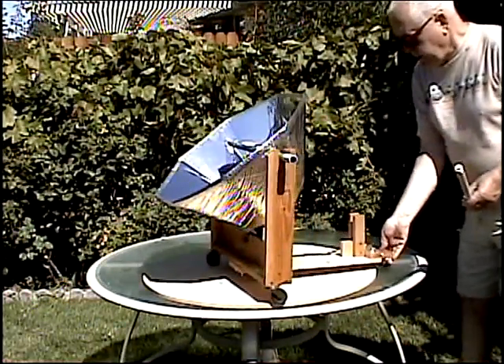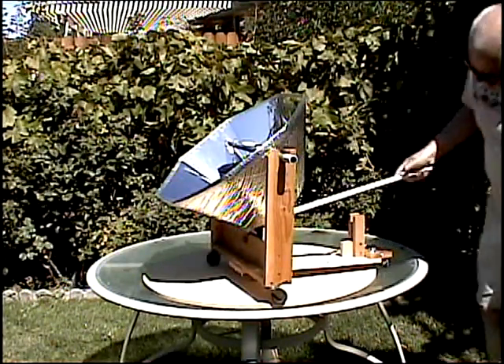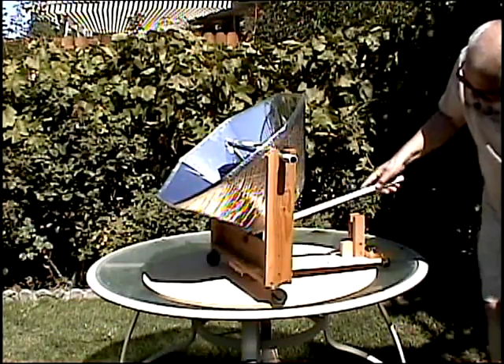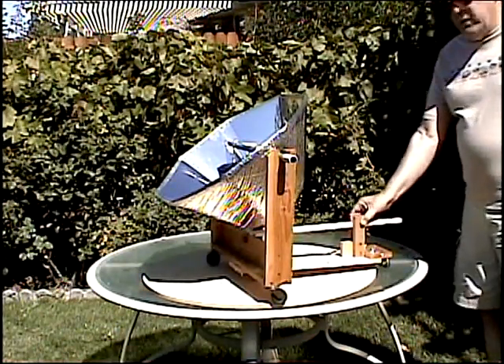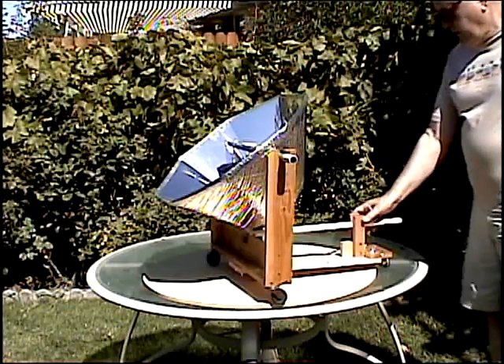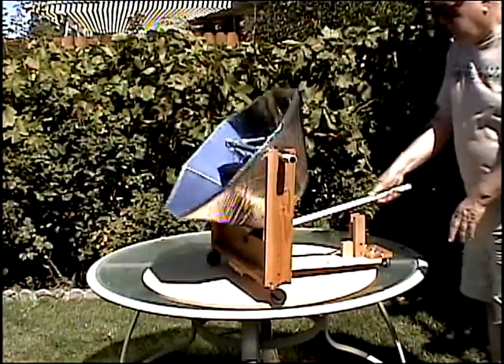In the back is a rod that's used to position the elevation of the reflector. There's a U-bolt under the reflector and the rod fits in between these two pieces of wood. This is a kind of an interference fit and this can be moved any way.